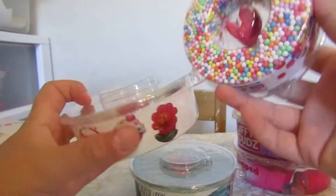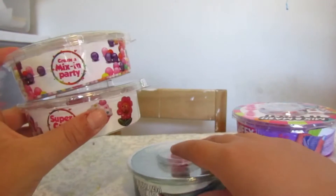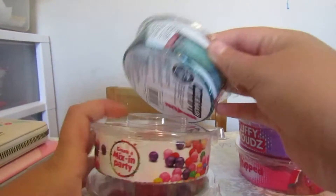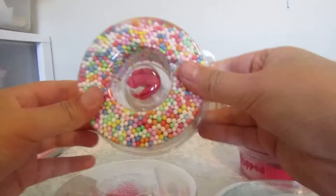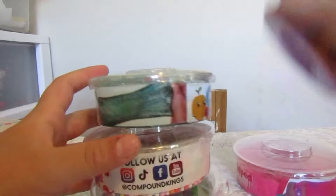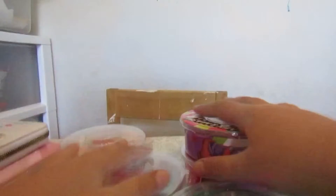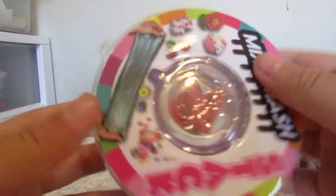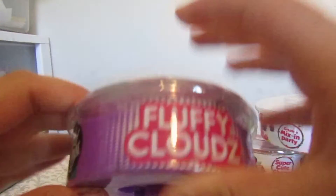The cool thing about this is we can stack it up - it looks kind of like a doughnut, and then you can stack it and stack it and stack it. How awesome is that? So we have all of these fun slimes. Let's get started with this one - this one is grape scented.